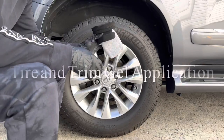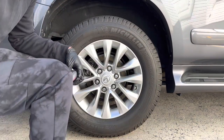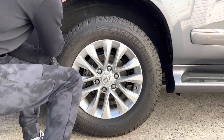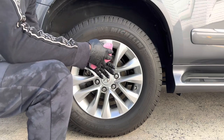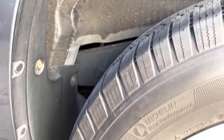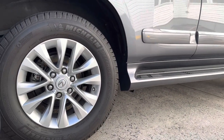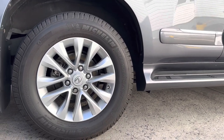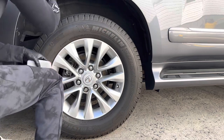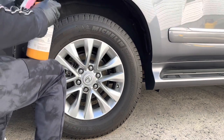For the tires I'm going to use the applicator to apply the Tire and Trim Gel from Drive Auto Appearance. With the applicator saver I'm going to dress these plastics right here to give them back their nice sheen and shine. I want to start off with the wheel wells first that way I'm not sticking my arm in there and touching the tire dressing.